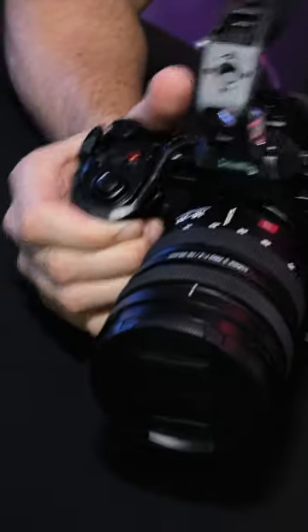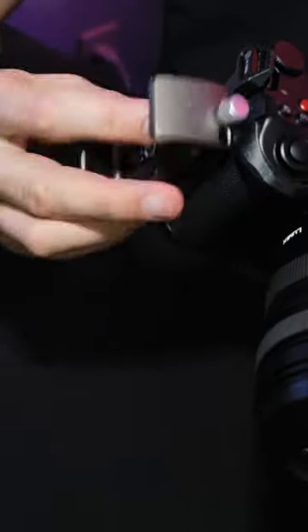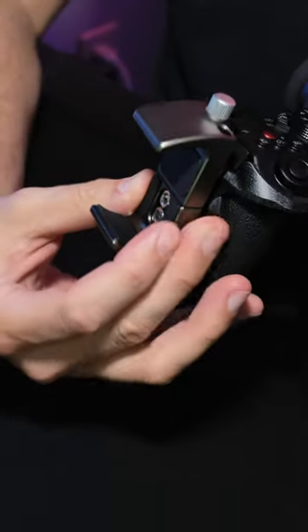On this side over here, I will attach the SmallRig power bank attachment. Slide into place, flip it in, and we're charging.